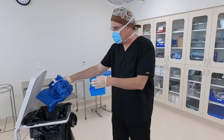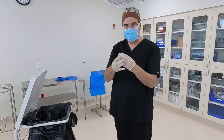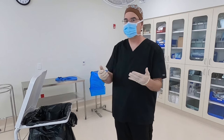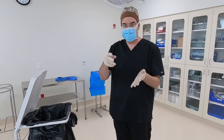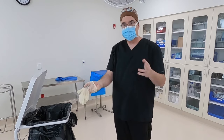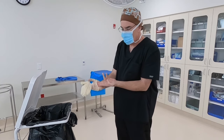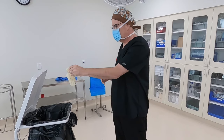Ball the gown up and throw it away. You still have your gloves on, covered in blood and other material. Use the glove-to-glove and skin-to-skin method: your dirty glove touches your dirty glove — reach in and pull that dirty glove off. Then, since your skin is now clean, reach under skin and pull the remaining glove off. Ball them up and throw them away.